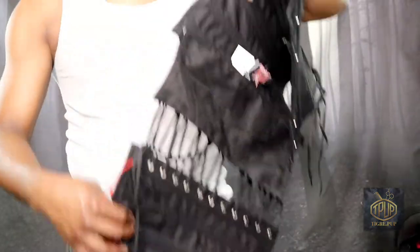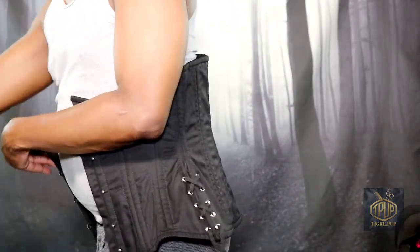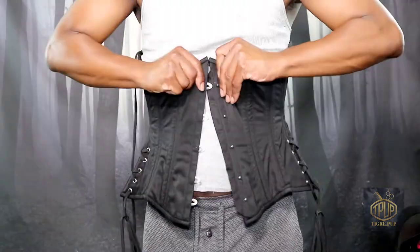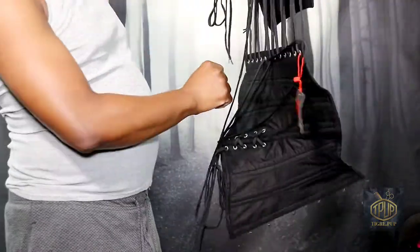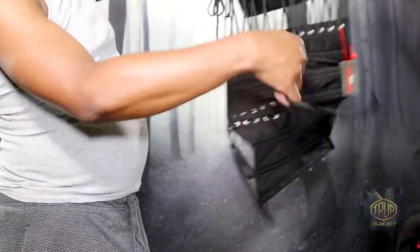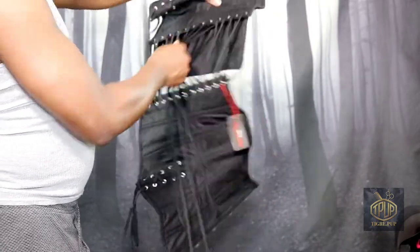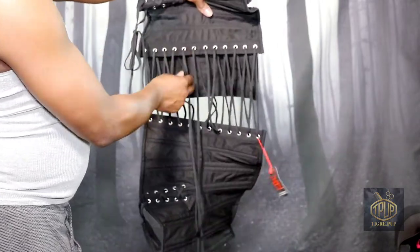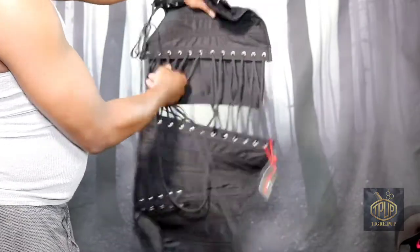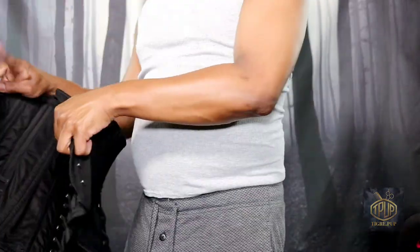Here we are with an undershirt underneath, making sure I'm on camera. This is me trying it on again. Apparently every time you put it on and take it off, you have to undo the strings and redo them — it was too tight so I've got to go back and release some more. That's something to keep in mind with this corset. Every time you take it off you have to re-loosen the strings, and when you put it on, you have to re-loosen the strings again.